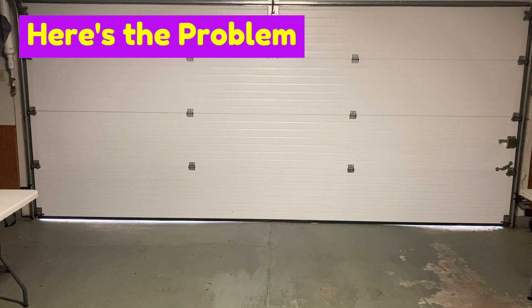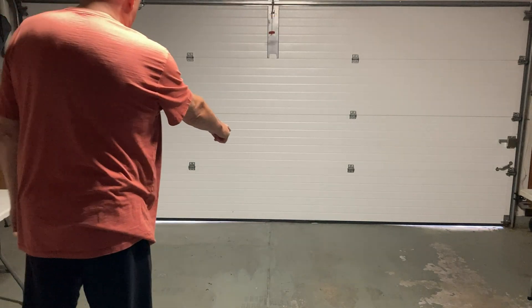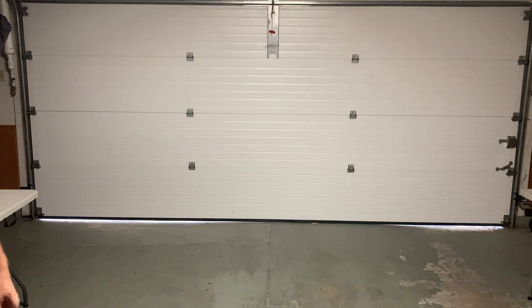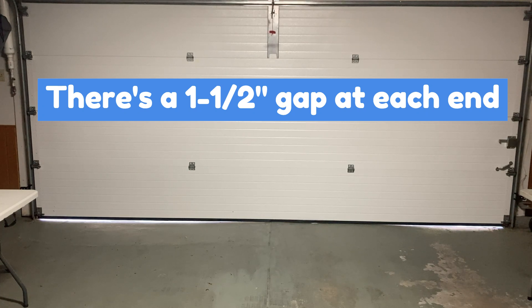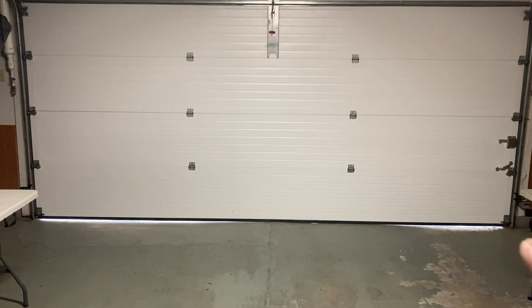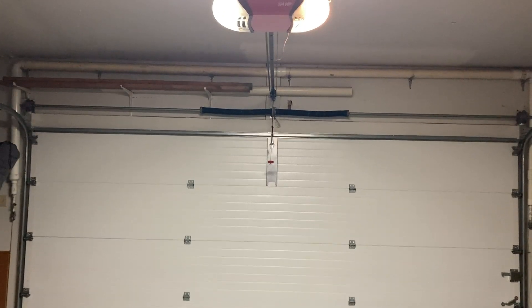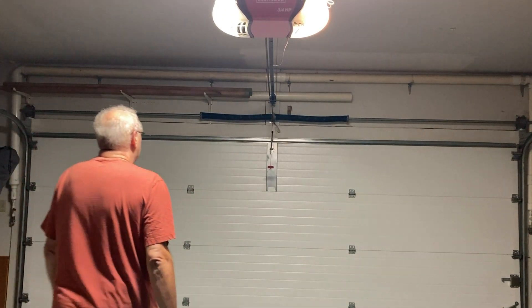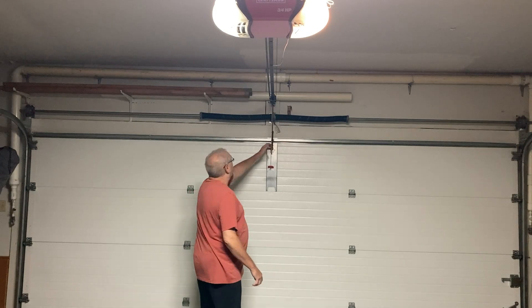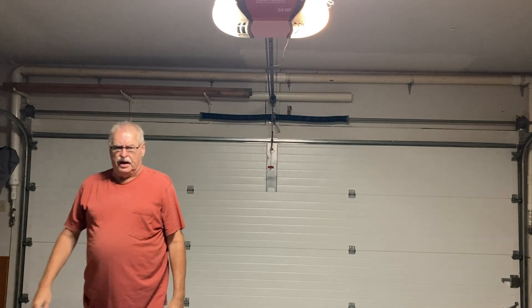Here's the problem: you've got a bit of a gap on each end and a high spot here in the center. So even if you adjust the garage door farther down, by the time it almost seals both ends, the bar up at the top starts getting bent. This will be pushing down so hard that it's going to bend this bar, which is going to mess up your garage door opener. So that's not a good idea.